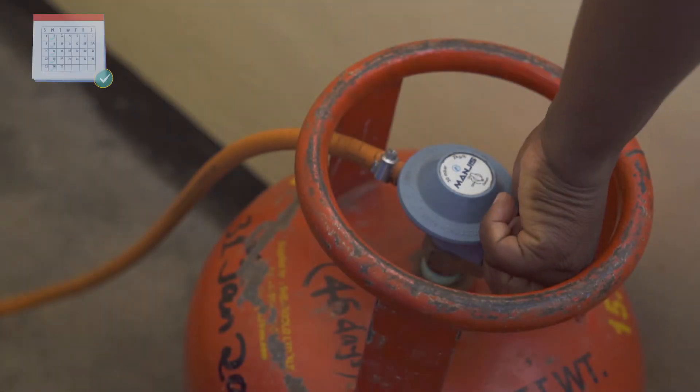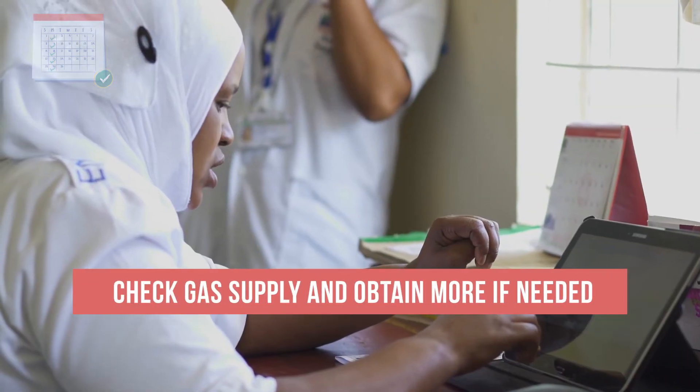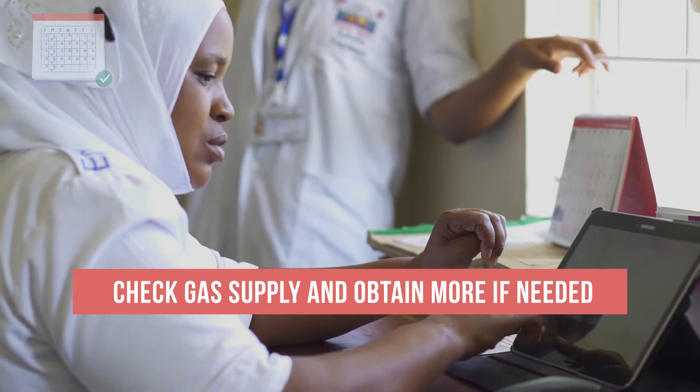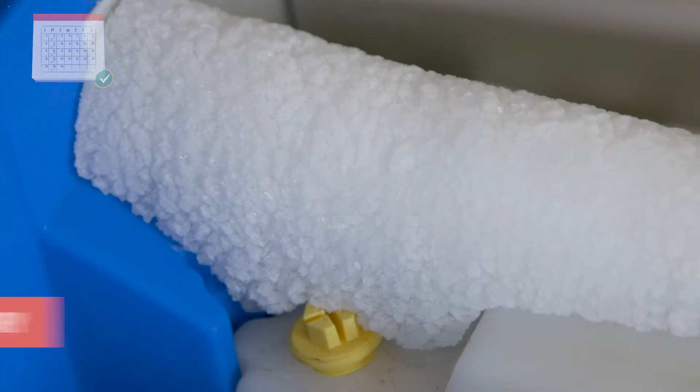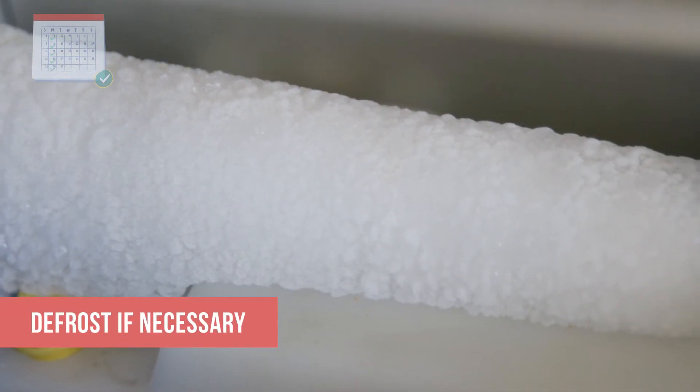Once a week, confirm that you have enough gas to last for at least another week. If you do not, obtain a new supply immediately. Check the frost formation on the cooling element. If the ice is more than half a centimeter thick, defrost the refrigerator.